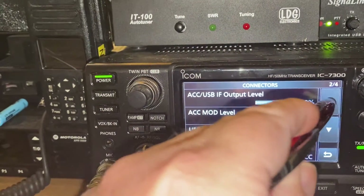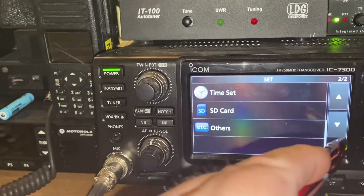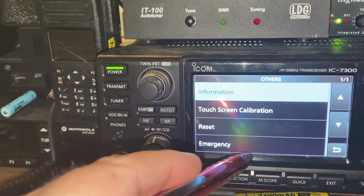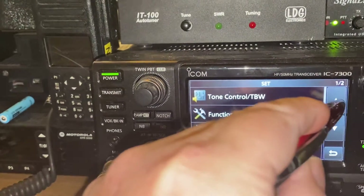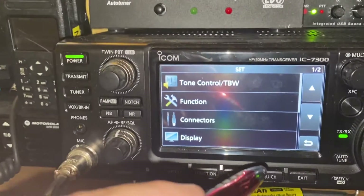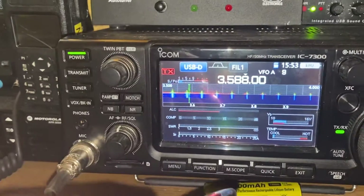Those are the main things to make sure are set in the CIV section. There's nothing else to worry about in Connectors beyond that — the rest is just tweaking to your preference. Your big changes are all in the Connectors menu, specifically the settings I just went through.